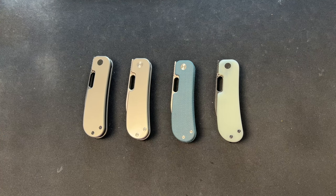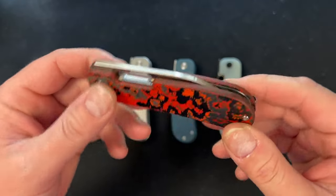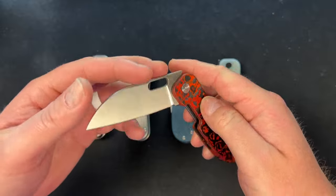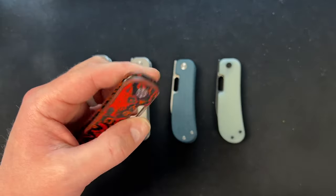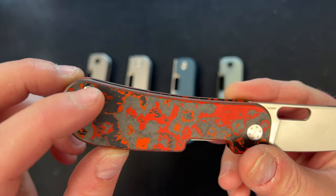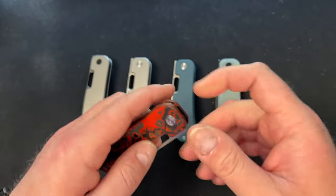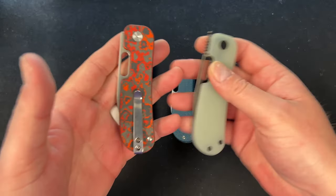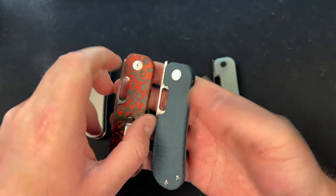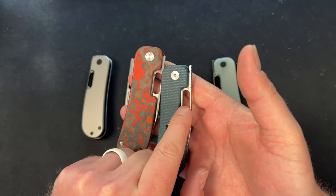I've done a full review on the PE before. This is my production edition variant — Jacob did custom fat carbon scales at some point early this year. He actually gave them to me because of a small mistake in the counterbore, and he also made them lefty for me. You can see the differences: there's a front flipper tab, and the lock bar comes out a little further on the PE2 so you get more access.